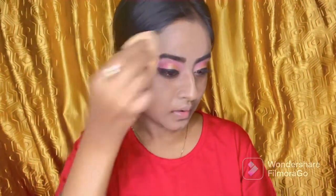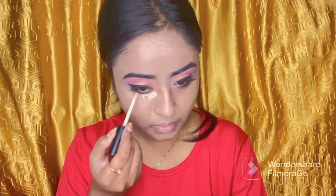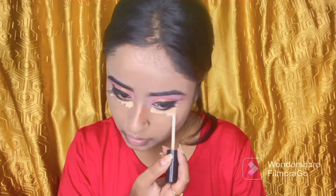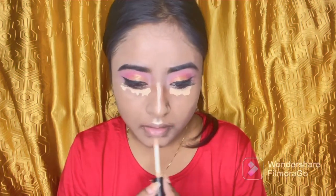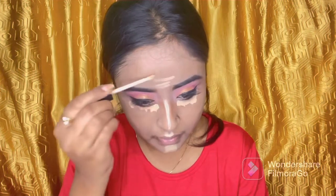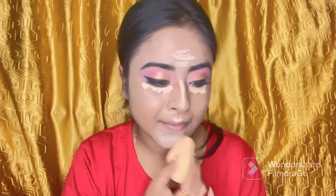I am blending the foundation thoroughly. I am also using the Swiss Beauty concealer again to highlight the highlighting points of the face.